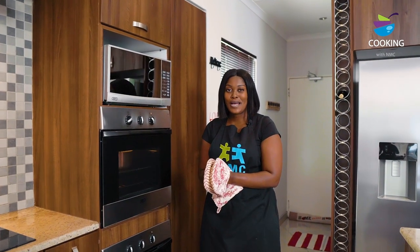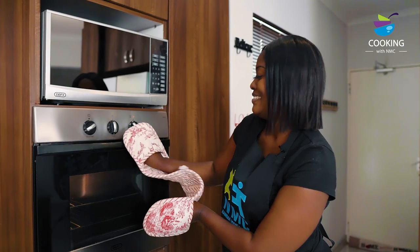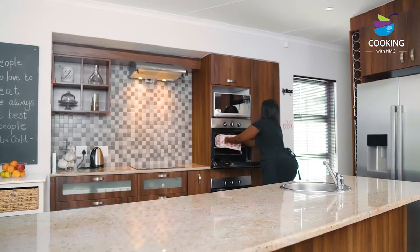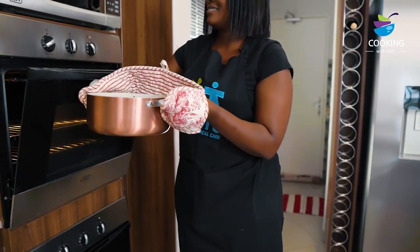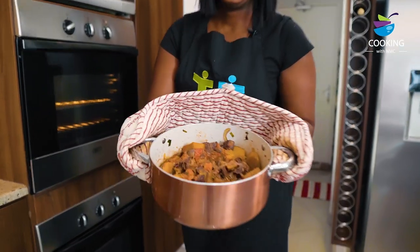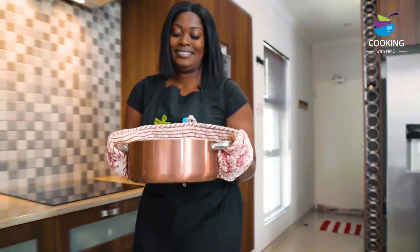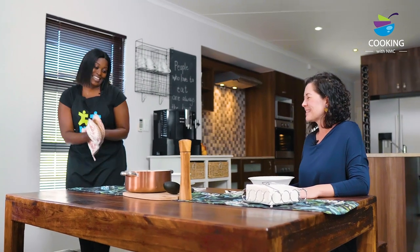Our 45 minutes are up. Let's take out our beef and butternut casserole. Samantha, our casserole is ready!